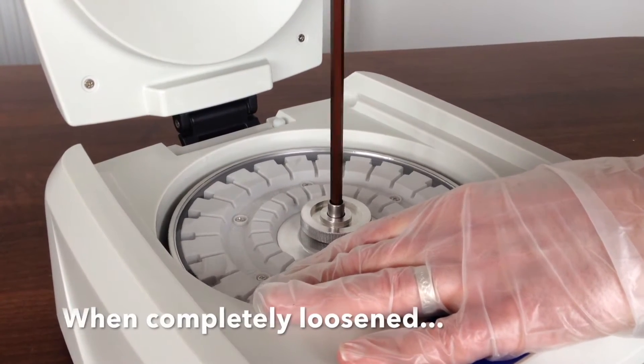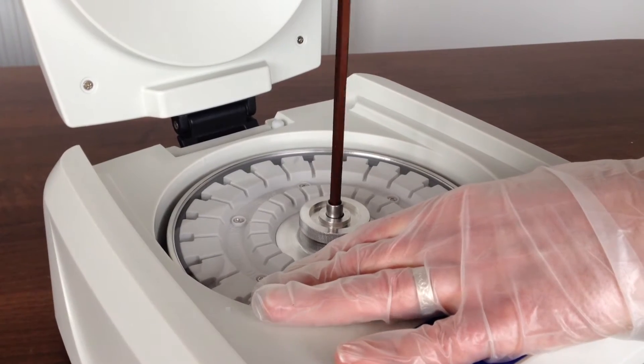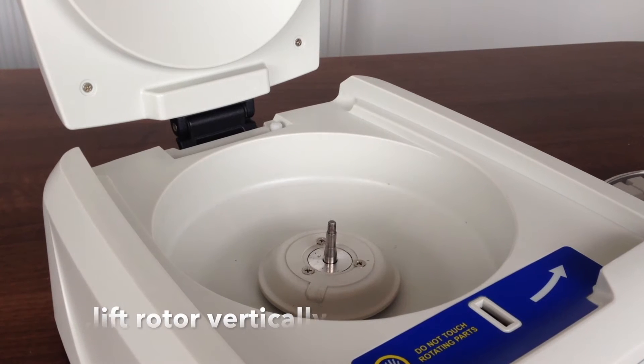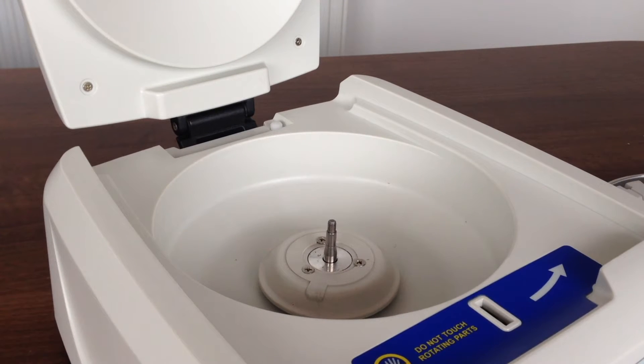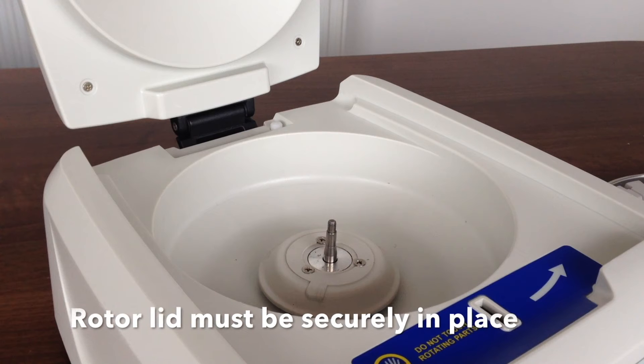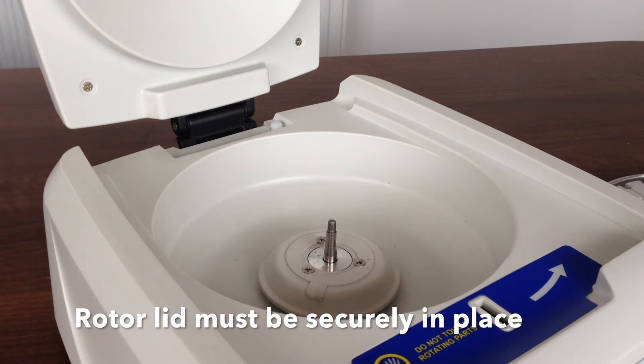Once the rotor nut is completely loosened, lift the rotor vertically. Be sure to keep the rotor nut safe with its rotor lid secured. The rotor lid should be left attached to the rotor after removal and should be left in place while refitting.